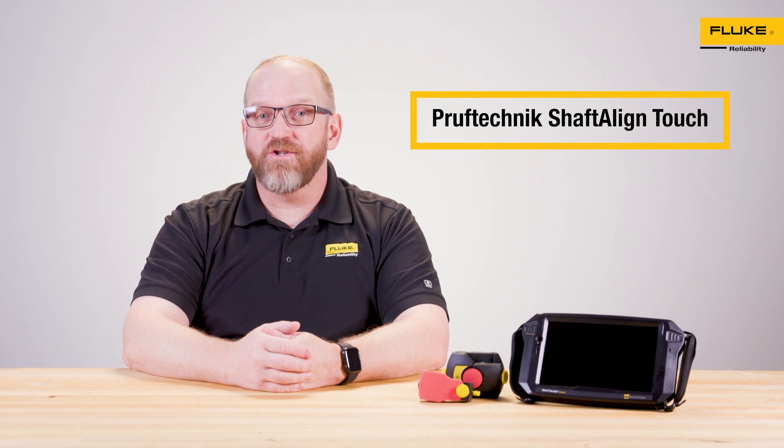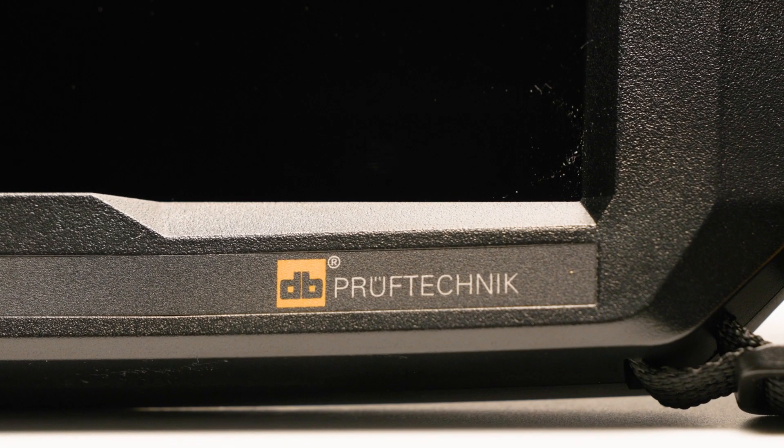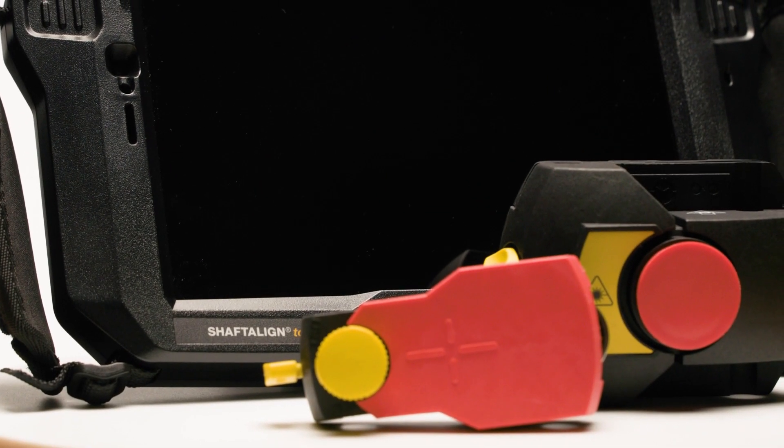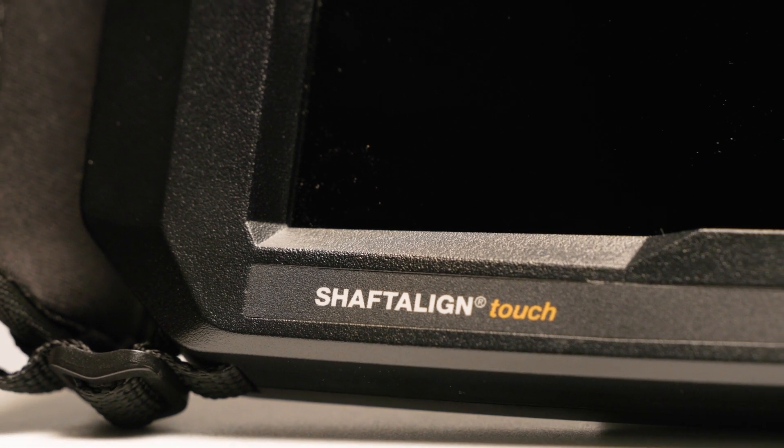Hi, I'm Taylor, and today we're looking at how to fix shaft misalignment with a Proof Technic Shaft Align Touch from Fluke Reliability. Shaft misalignment is one of the most common causes of machine failure, often leading to excessive wear, vibration, and eventual equipment breakdowns. Shaft Align Touch is designed to solve this problem.